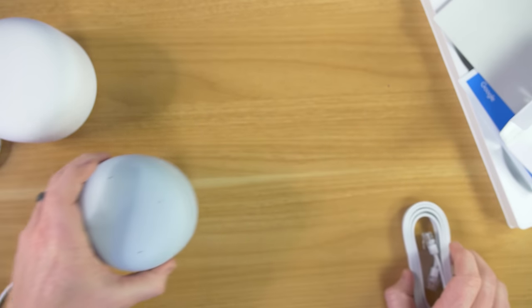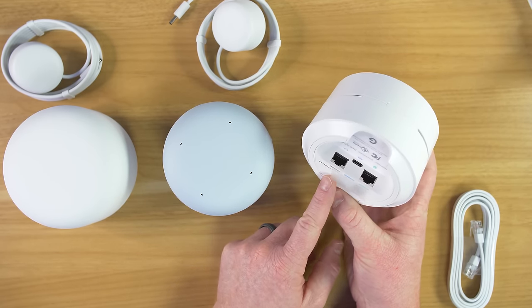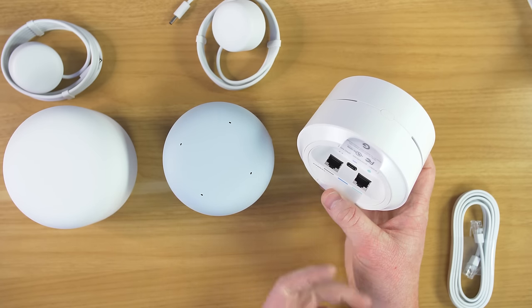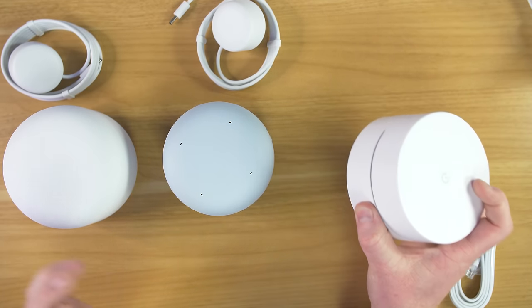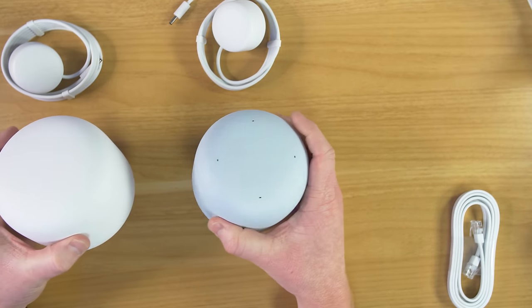One of the main differences between the previous Google Wi-Fi system is that each base point had the option to plug directly into the router or into a cable at that location. That was one of the main things the old Wi-Fi system had that this does not. So let's go ahead and get these plugged in and set up.